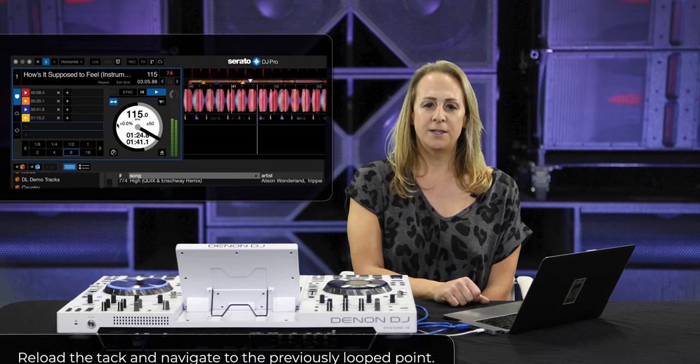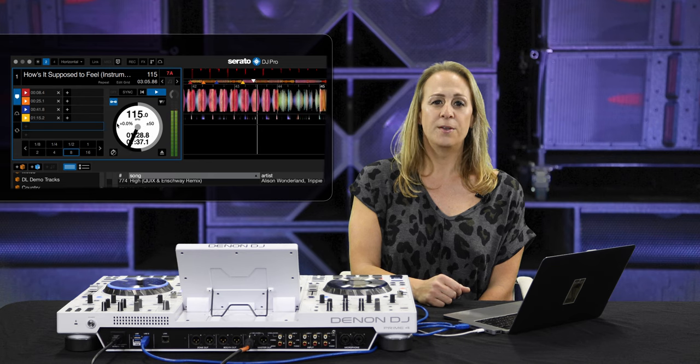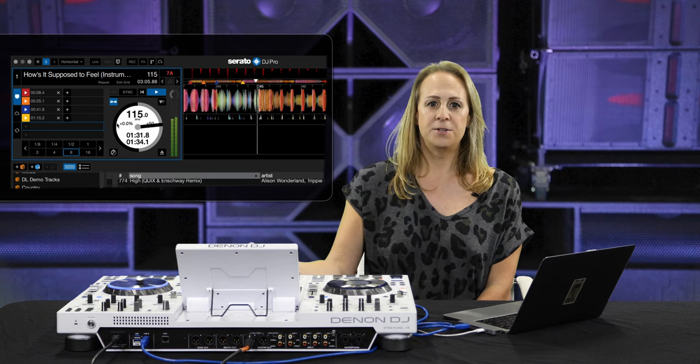Now that this has been completed, we're able to move forward into our hardware and start with track level gain adjustment and master output gain adjustment, before we go on to our loudspeakers.